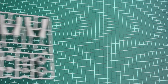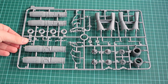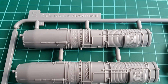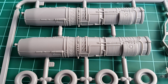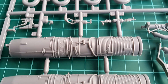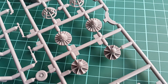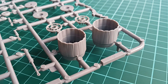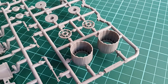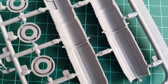Starting with the sprues, first we have the engines, the nozzles, the wheels and the gear struts. The engine parts are superb with clear and crisp detailing, molded nearly perfect, and attached to the sprues in a way that you can remove them without damaging the surface in any way. The nozzles are a bit thick, which is a letdown of this kit. However, if you take a look inside you will see that the engines and the air ducts are almost flawless, so eventually you'll have to thin the nozzles or buy aftermarket ones.